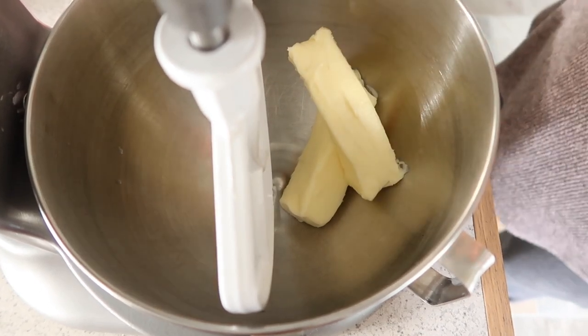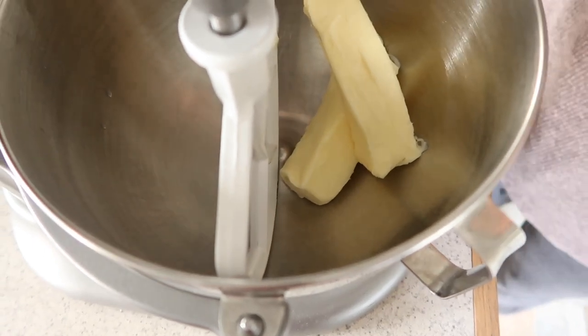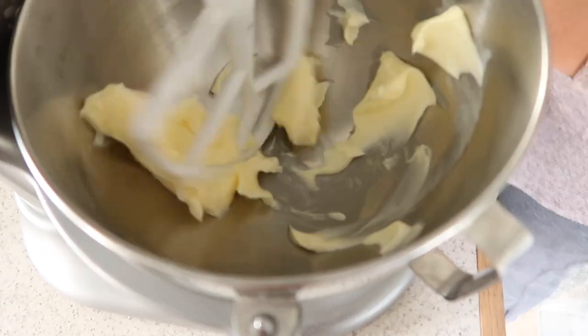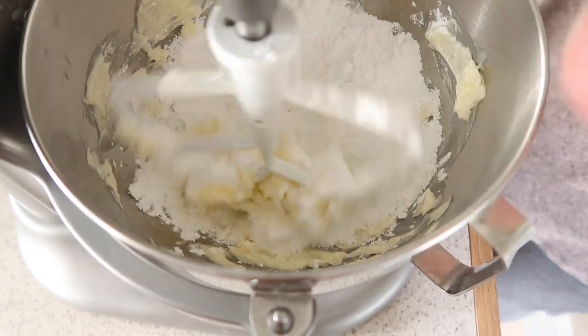The next step while your dough is rising is to make your frosting for the top. Put together your powdered sugar, vanilla, butter, and water until it's combined and looks nice and creamy.